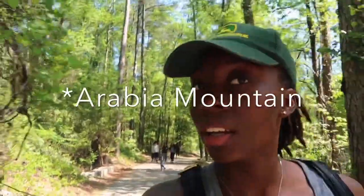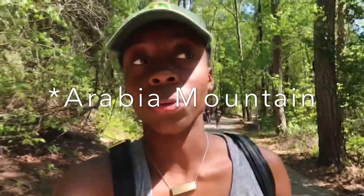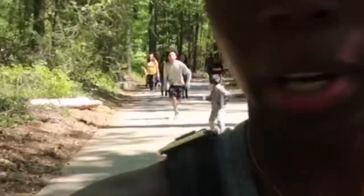So we're not at Kennesaw Mountain as you can probably tell. We went to — what is this called? Arabid something, some type of mountain or whatever. But that's where we are and it's kinda lame, honey. I don't even think we're gonna be on the mountain, because with Kennesaw Mountain you're actually on it. I'll reappear when we figure out what's poppin'.